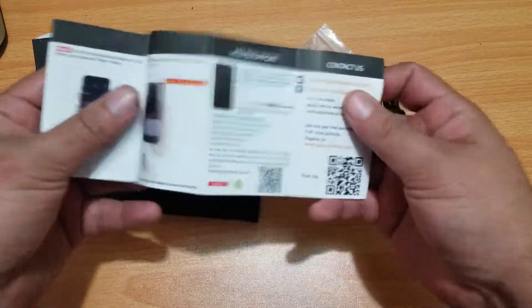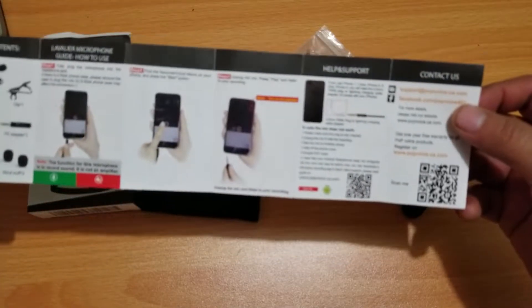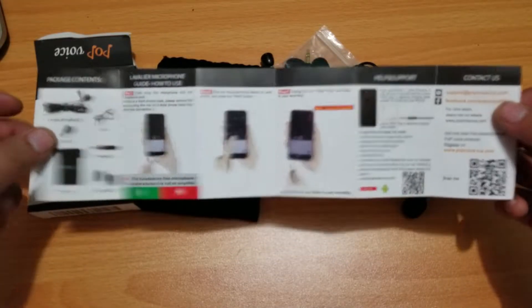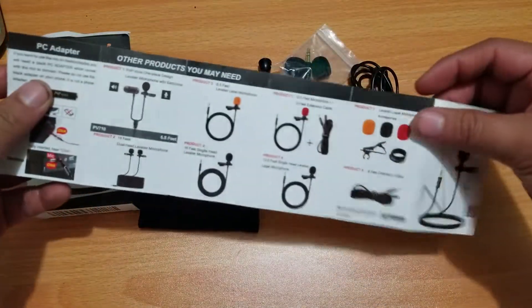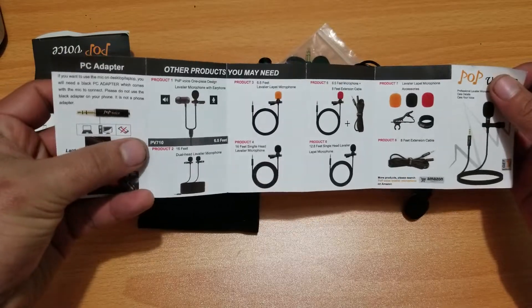And there's a little instruction booklet — Pop Voice branding, little instructions on how to set it up, what comes in it. And they also show other products they have, including other versions of their lavalier mics.